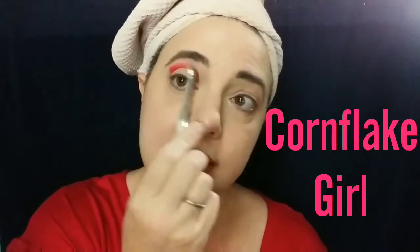This palette doesn't really have anything I would consider a setting shade. I do have Urban Decay Primer Potion on, so I'm just going to apply right on top. I'm going into Corn Flake Girl, which is a nice bright — it's like a slightly reddish coral color — which I thought would be fun with the shirt I'm wearing today. It's not an exact match, but meh.